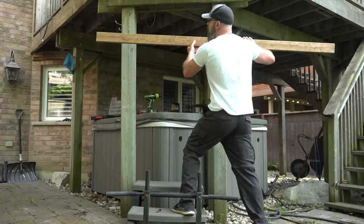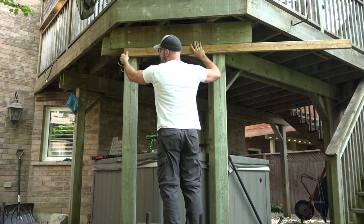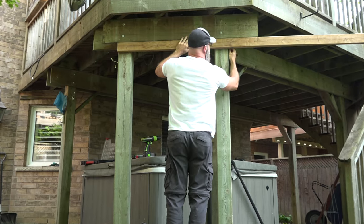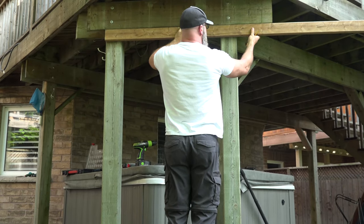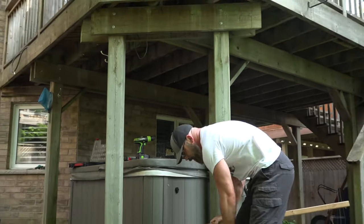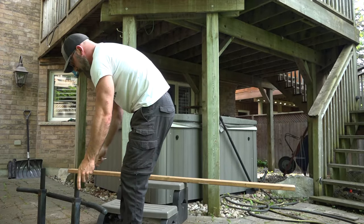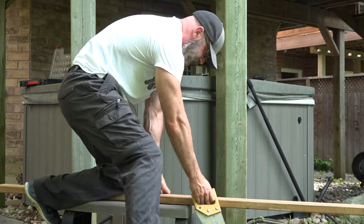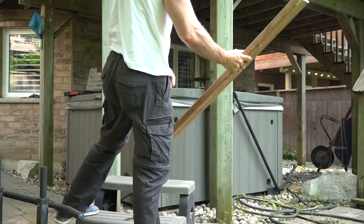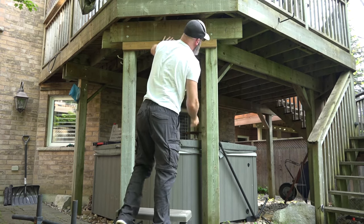All I'm going to do is line up the edges and draw a line with my pencil — a nice straight edge to cut. I don't have a sawhorse, so I'm going to use the steps to my hot tub instead. Because I'm right-handed, I have to shift over a little bit. Good length.